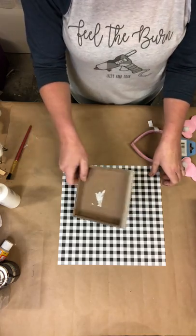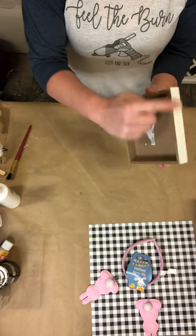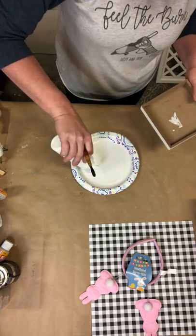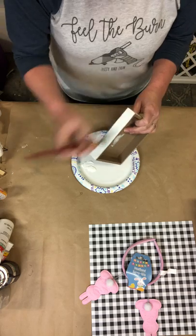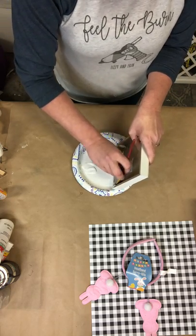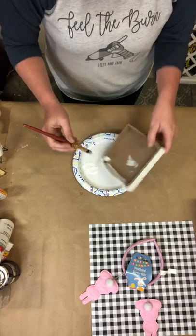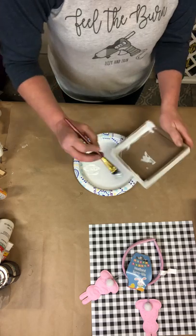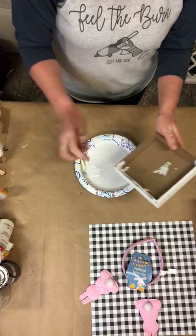Okay, let's get started! First thing we're going to do is paint the inside and around the edge all white. I'm using my white Apple Barrel paint — you can get this at Walmart. The sides are already white, but I want all of it to be the same shade of white, so we're just going to do a quick coat around the edges.